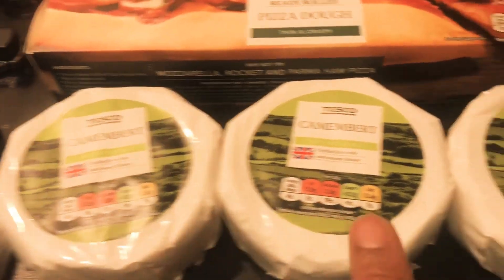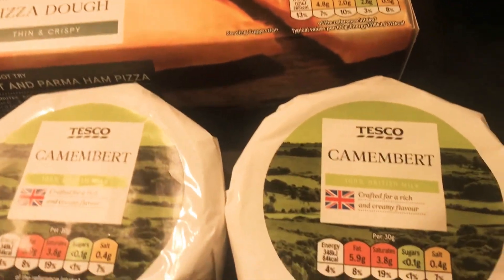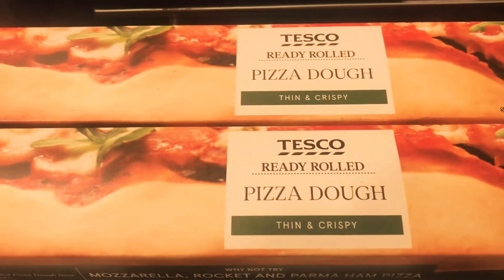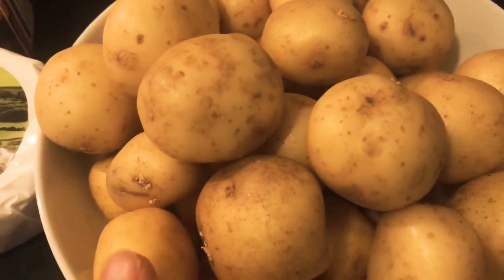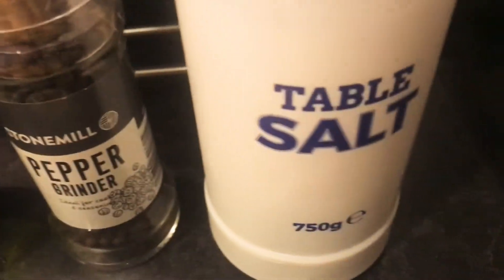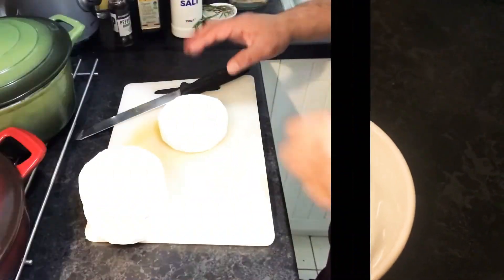I have 3 numbers of Camembert cheese — this is a brand Tesco one, or if you can get a better brand, go ahead for it. I have 2 boxes of ready-to-roll pizza dough, a kilo of baby potatoes, some olive oil, some black pepper, salt, and some rosemary.